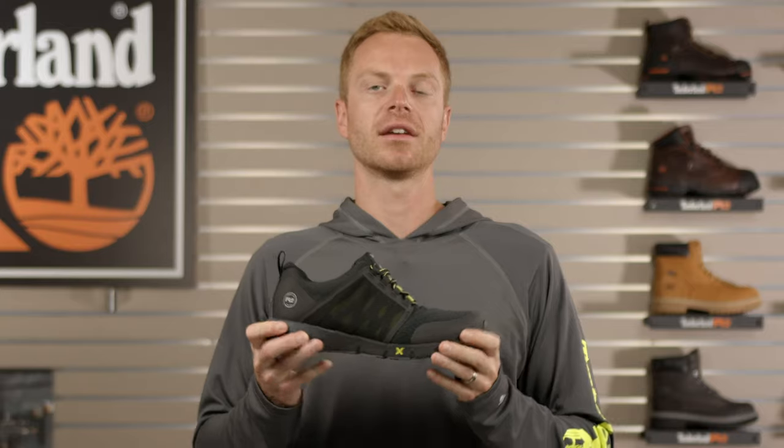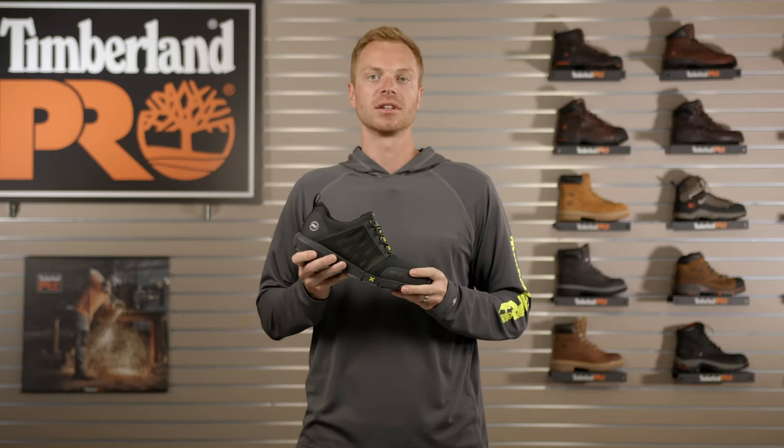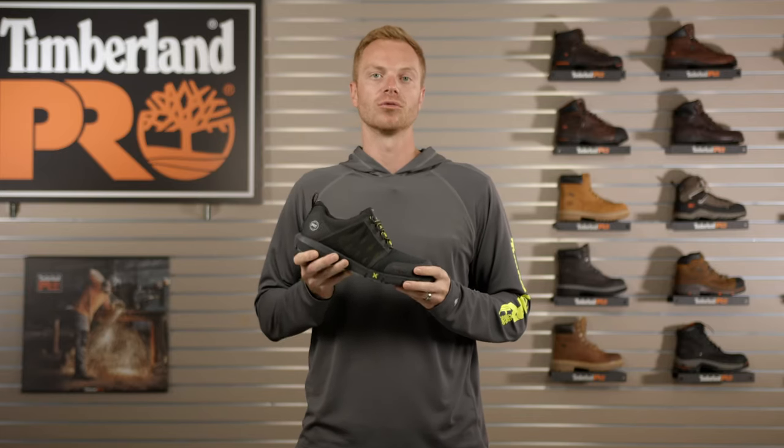So if you're looking for a lightweight, flexible, athletic safety shoe that performs as well as you do on the job site, try the Timberland Pro Radius Safety Shoe.